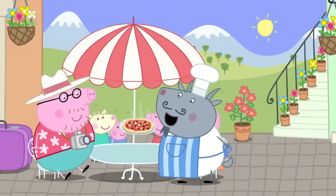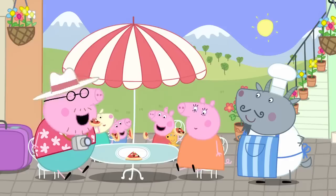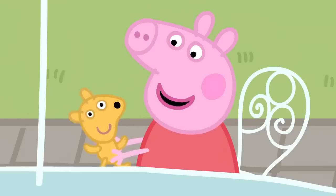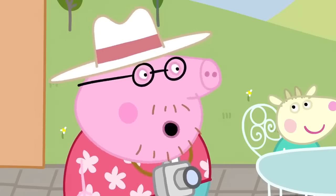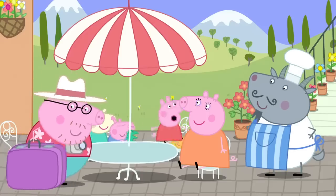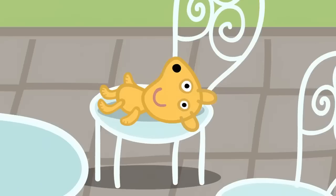Pizza, pizza, pizza. Mmm, yummy. Peppa loves pizza. Everybody loves pizza. Did you like that, Teddy? Yes, it was delicious. Magnifico, Uncle Goat. There will always be a special place for your pizza in my tummy. Thank you. Ciao. Goodbye. Peppa has left Teddy behind at the cafe.